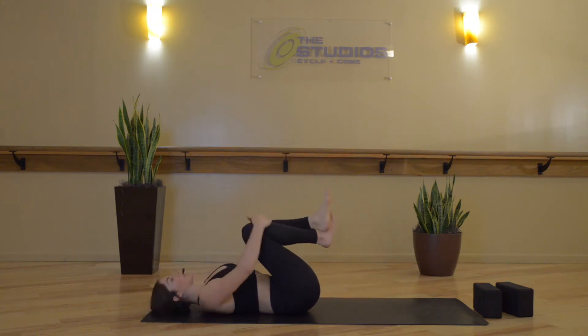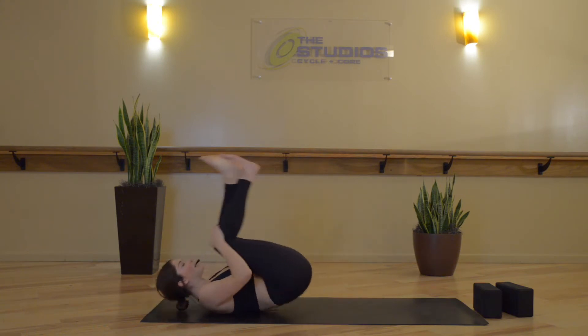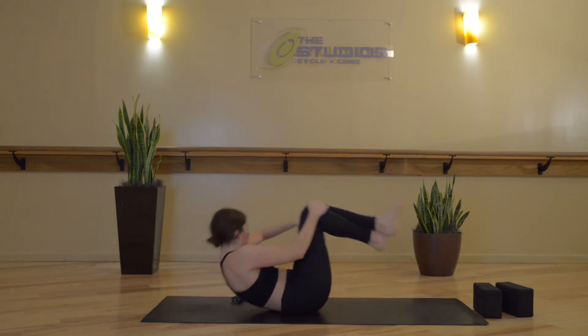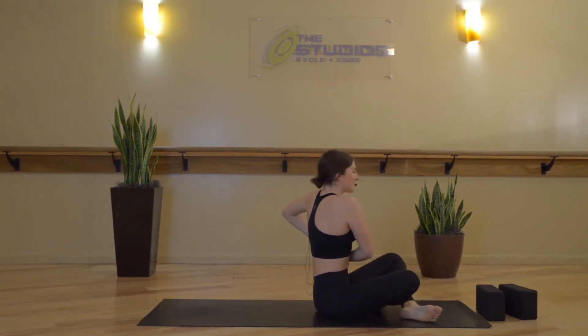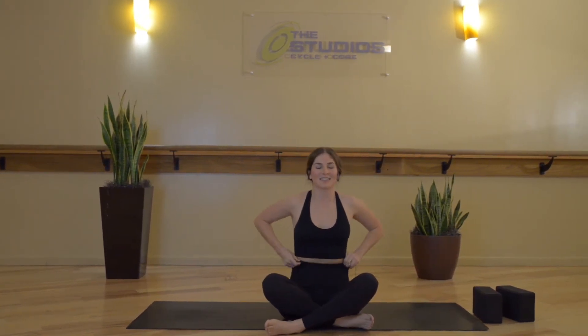Now draw both knees in towards your chest. Start to rock and roll the length of your spine a few times, and we'll meet in a seated position. Legs are crossed. Sit up really tall. Hands on the knees. We'll start to open up through each joint in our spine — between each vertebra of our spine is a joint.